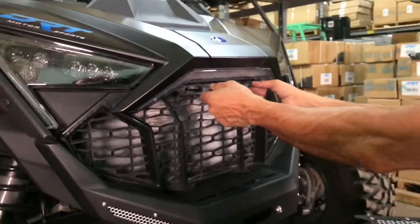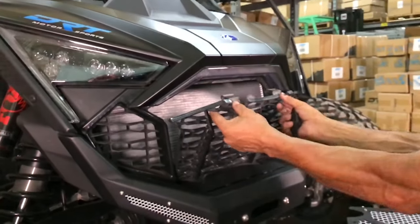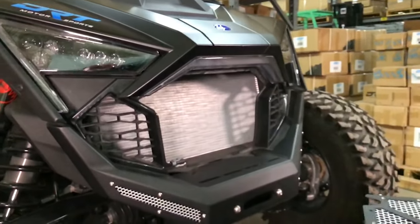First, remove the factory plastic grill. Do this by pressing down on the two tabs and pulling forward, then set the grill aside.